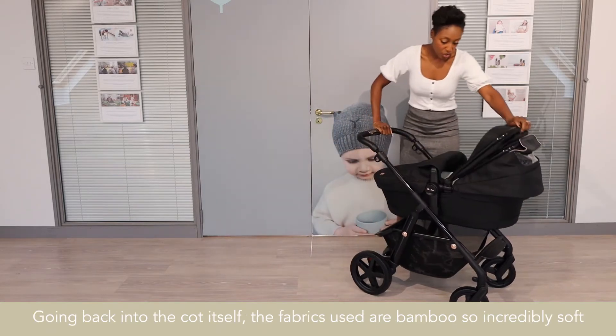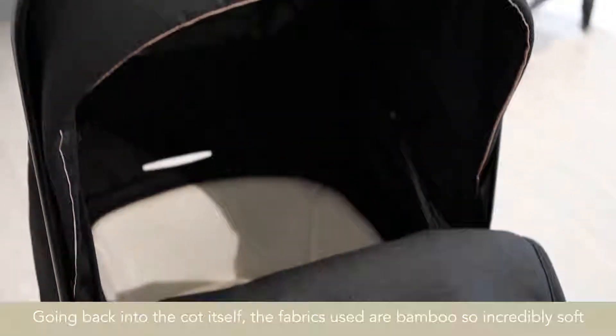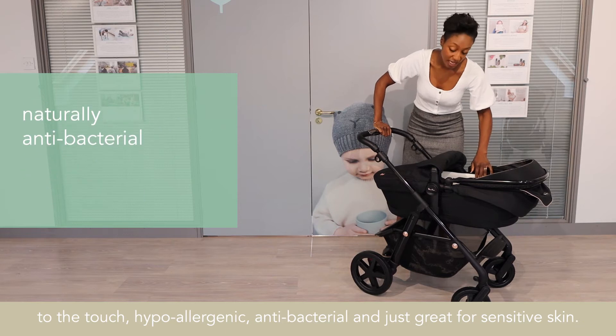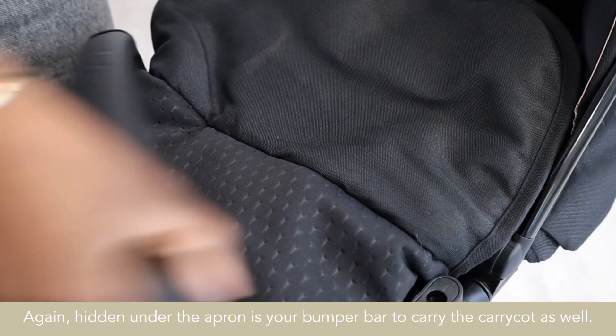Going back into the cot itself, the fabrics used are bamboo — incredibly soft to the touch, hypoallergenic, antibacterial and great for sensitive skins. Hidden under the apron is your bumper bar to carry on as well.